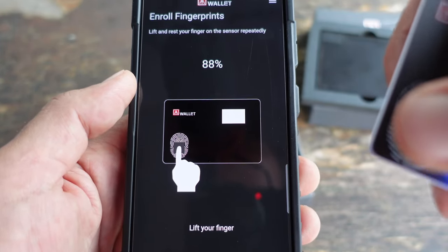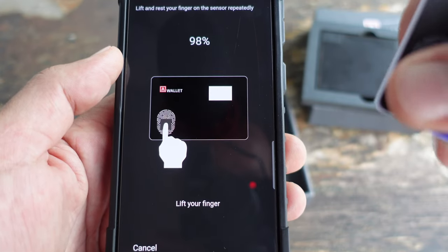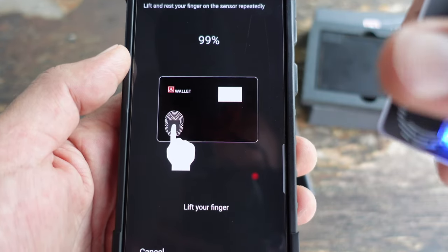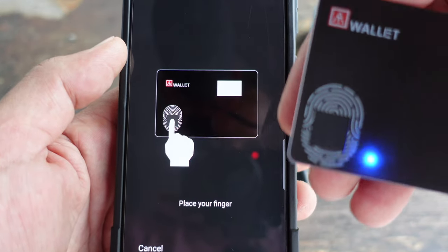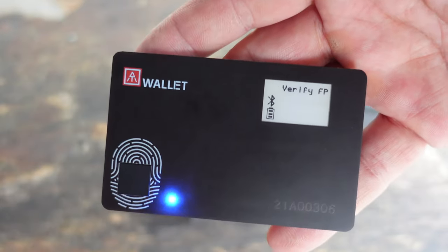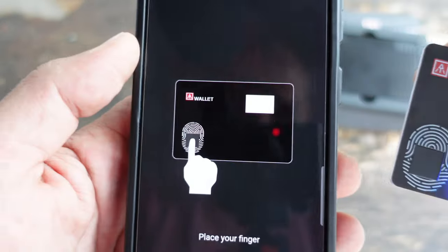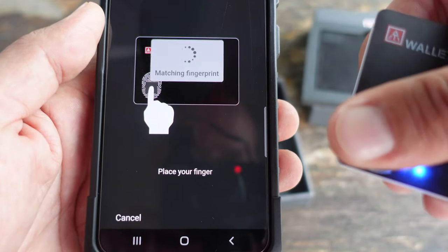As for your seed words, you can choose either 12 or 24 words when setting up this AT wallet, which is a pretty cool feature. Those 12 or 24 words — essentially your password — get stored on an EAL5+ SE chip, which is a pretty high-end security chip, and they never leave that chip.